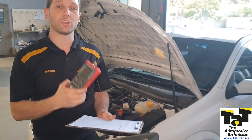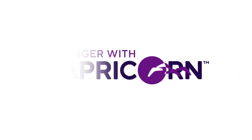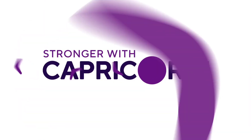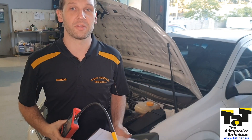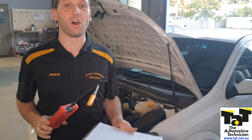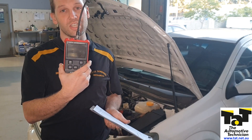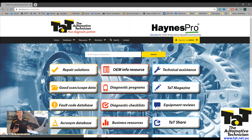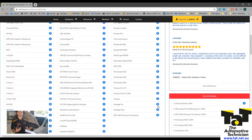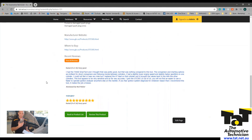Hey guys, Brendan from TAT. Today I want to use the GTC 505 and we're going to do some ignition testing. It's something I picked up because it was reviewed in the equipment review section on the TAT website. So if you're thinking about buying any products, you can go in there and see if it's worth getting. I'll browse for new stuff to add to my arsenal. This thing has been an absolute ripper.